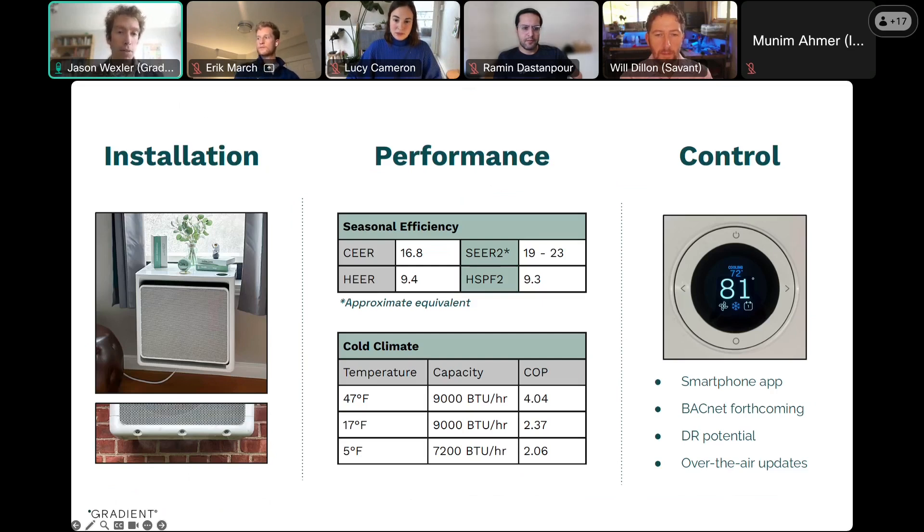And then lastly, it doesn't require a hole to be punched in the wall. It installs through a hole in the building envelope that already exists, namely the window. And it also creates a really tight seal in that window opening. We've done a lot of optimization around the seal there to make sure that we're not hurting the performance of the building while installing the heat pump.